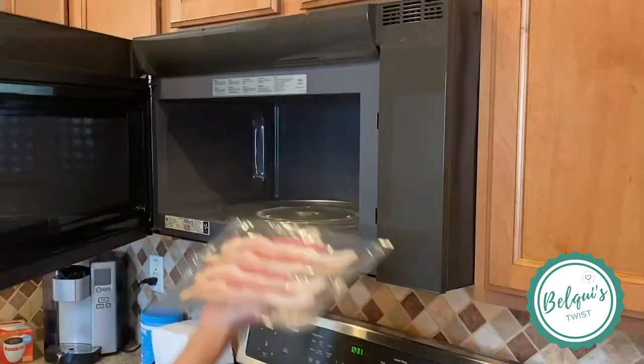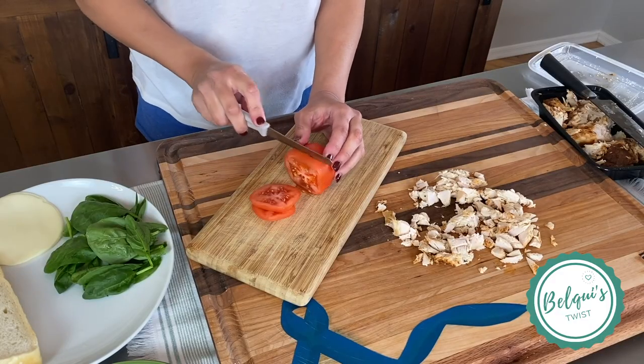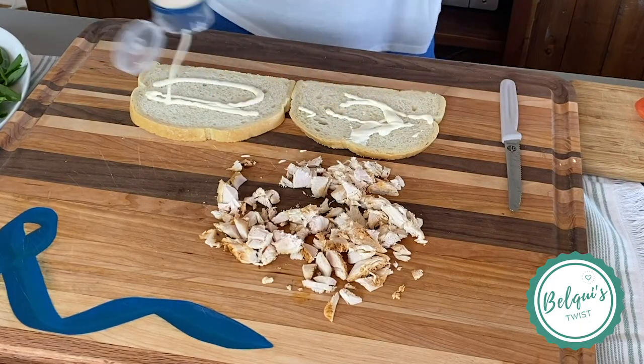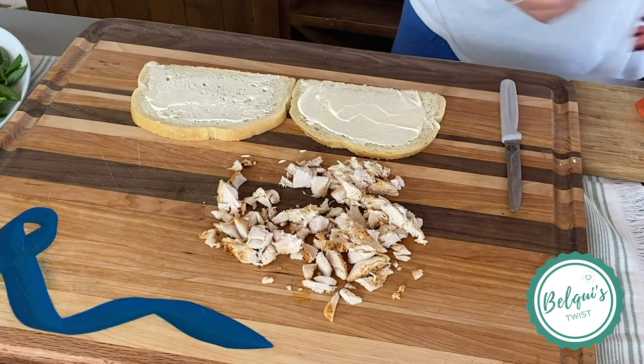Start by cooking your bacon. I chose pre-packaged uncooked bacon. Chop your turkey, slice your tomatoes, and add mayo of your choice on both sides of your sourdough bread slices. And of course, I love mayo, so I added just a bit more.